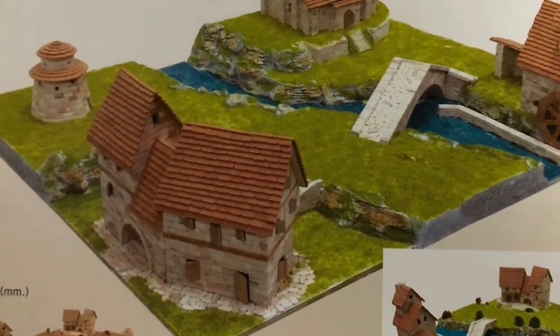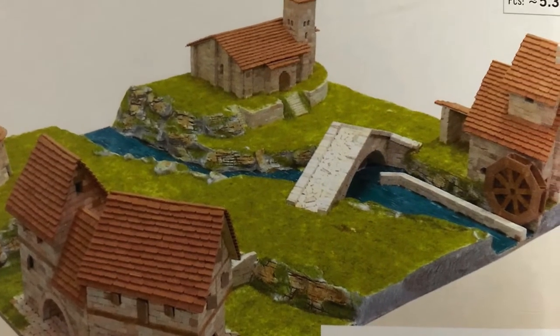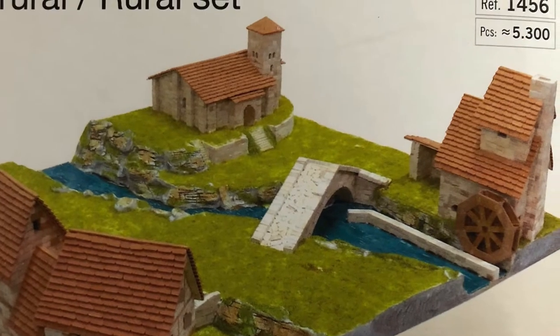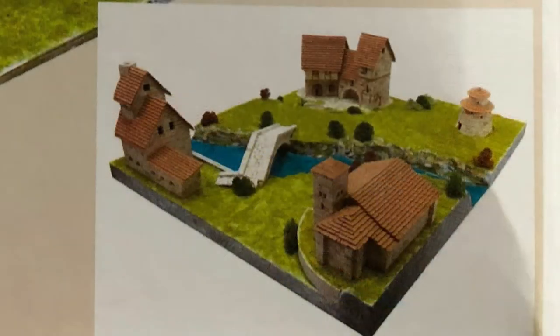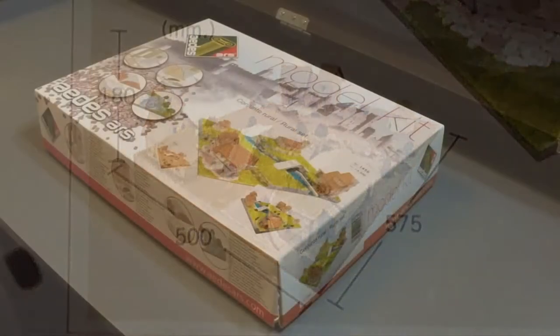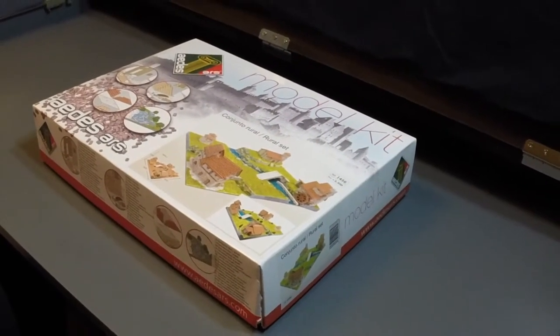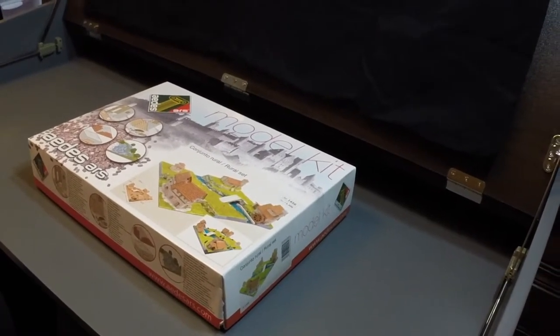Welcome to the second video in this series. This is going to be the video where I unbox this kit and see what's inside. I'm doing the unboxing as a separate video from the background because some people may be new viewers who really are only here for the kit and don't care about my background. But if you are interested, I'll put a link to the first video. I'll also have a playlist for this series. Without further ado, let's unbox this and see what's inside.